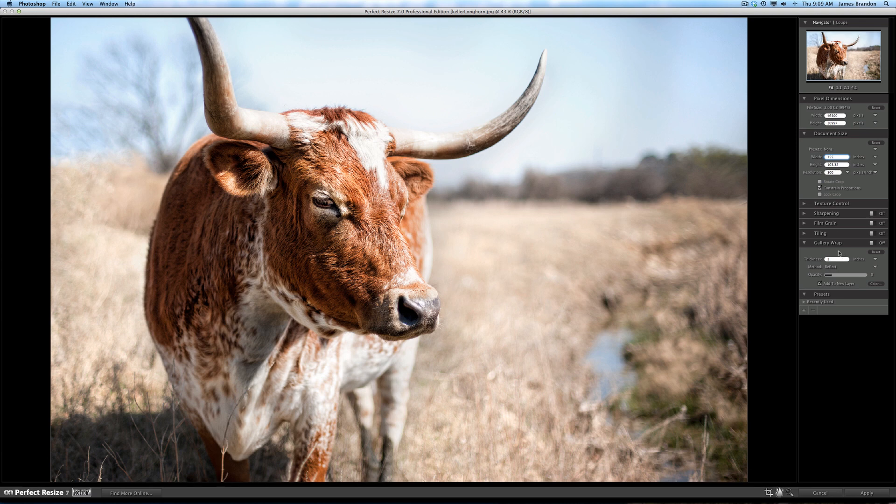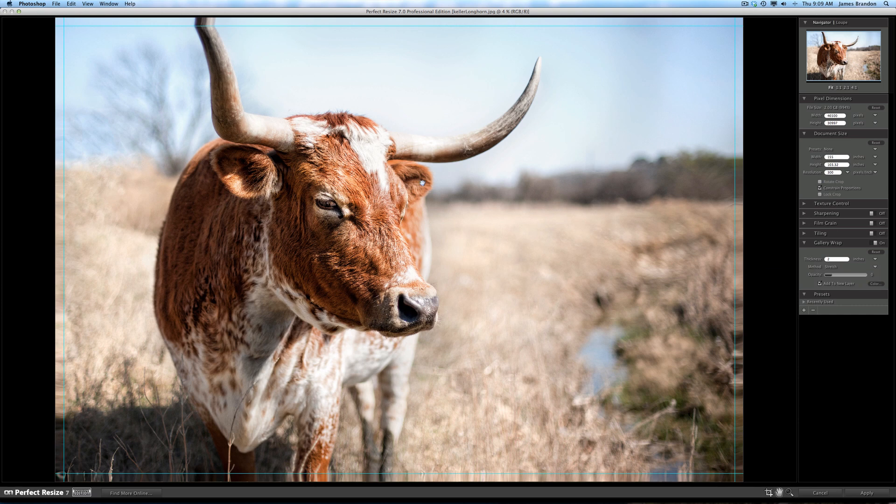One thing you can do, which I do a lot with my gallery wraps, is flip this on which will update the image. We're going to do stretch just to see how that looks. You can see the wraparound section is small here because I've already increased the size to a thousand percent, but you can see the lines that signify where the two-inch wrap will wrap around the frame. I'm going to go over to my opacity, select the color — black is already pre-selected — and increase the opacity to 100.